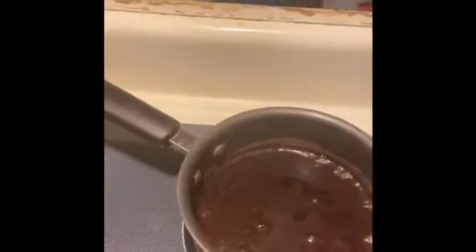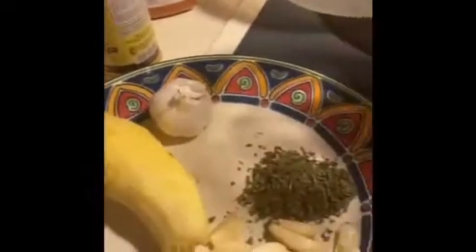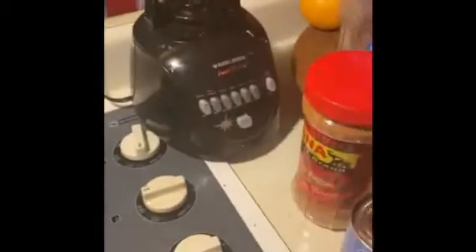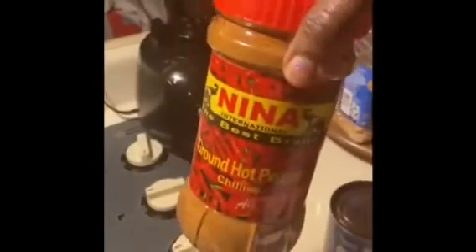A bowl of cinnamon on the stove. We're using some ginger, some garlic — two of these garlics — some parsley, and I have three onions cubed. I'll be using some curry powder as well. Shrimps — you can get this at the African shop. Shrimp powder, fish powder, and the hot and spicy pepper.